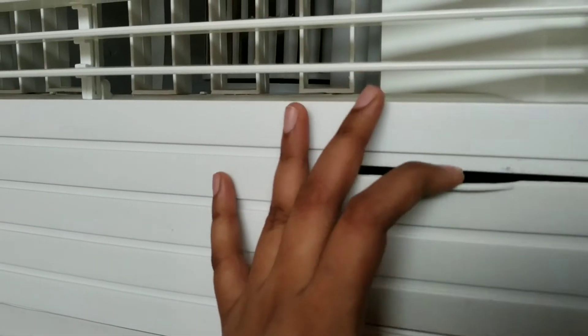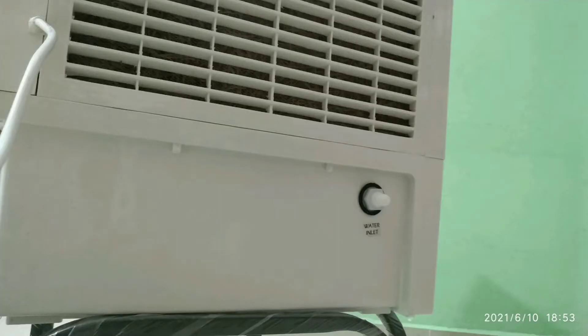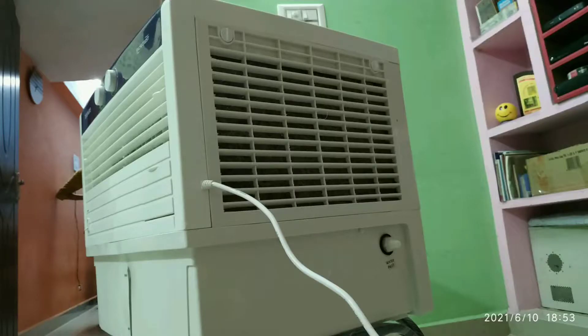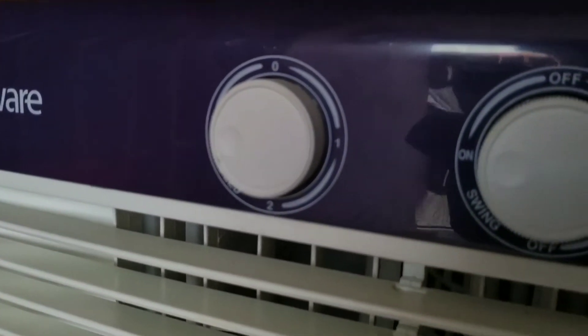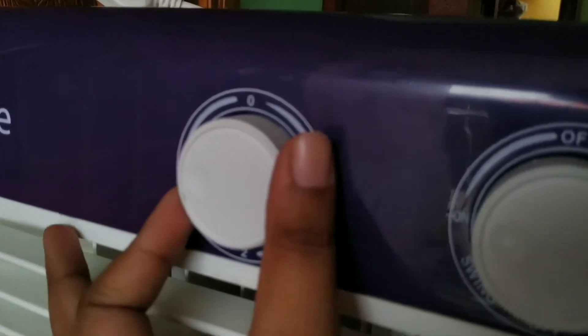You have two options for water. You have to fill in the front manually, or you can fill in the right side of the water inlet. There are three speed settings: one, two, three.